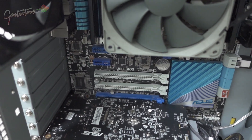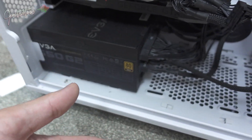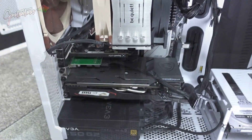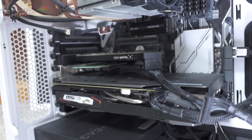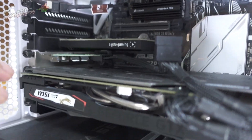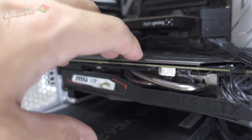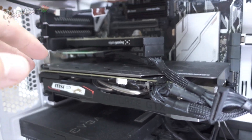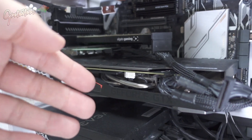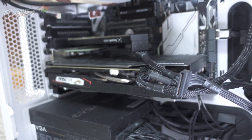Higher end power supplies are often modular, so I can remove some cables for a cleaner look. Your top PCI slot is your best and fastest, so typically you want to install your video card there. If you install on a lower slot like I have done, there's a small performance hit. My video card isn't very high end — it just allows me to do what I need. The goal behind a computer is to have one that works for what you need and doesn't hold you back.